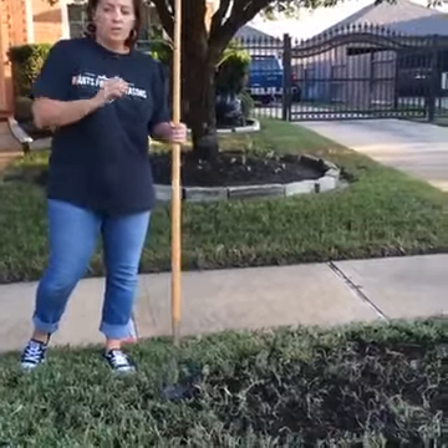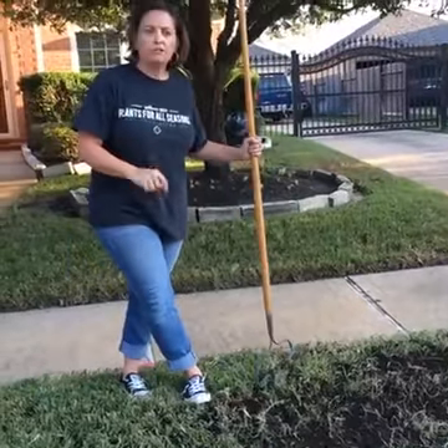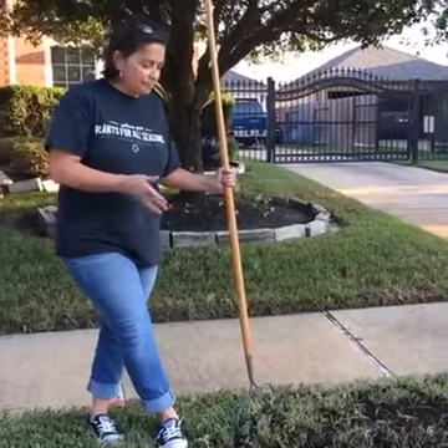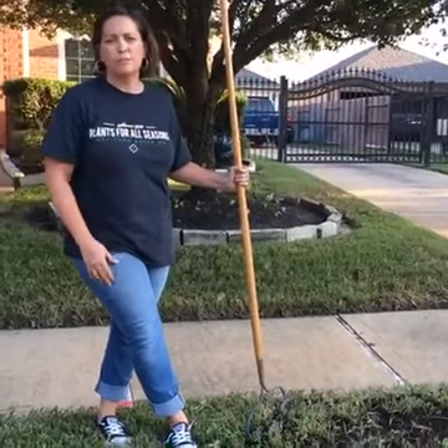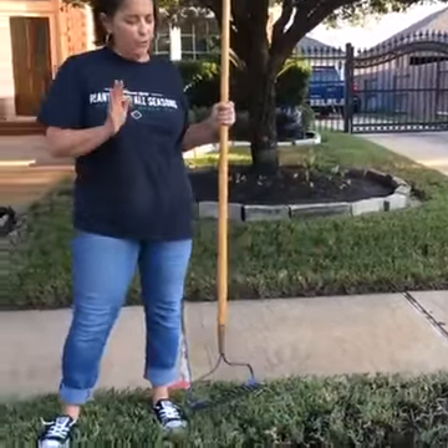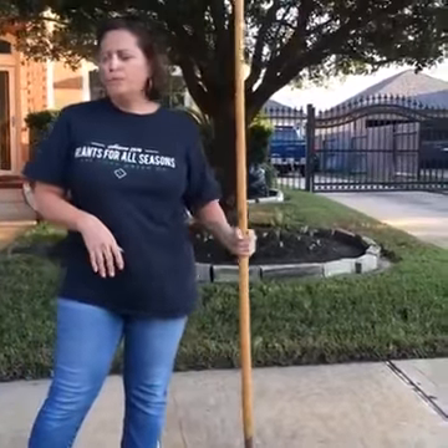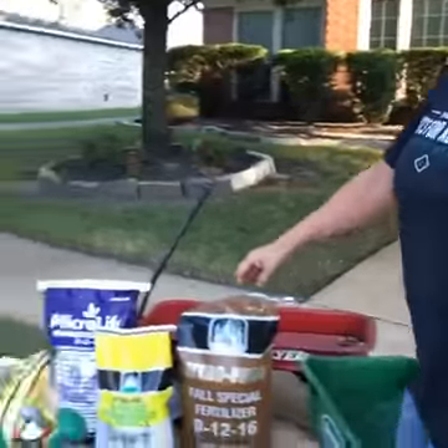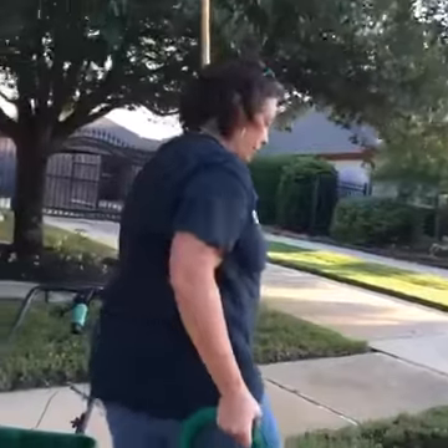This area right here was severely damaged by chinch bugs and then the sod webworms, so that's why we want to make sure and get this good compost on here. If the sun beats down on that bare soil, it's going to hard-pack it and make it harder for the grass to come back in the spring. So after you put your compost out, we want to water it in with the Boomerang. For this small area, I would just use a watering can.